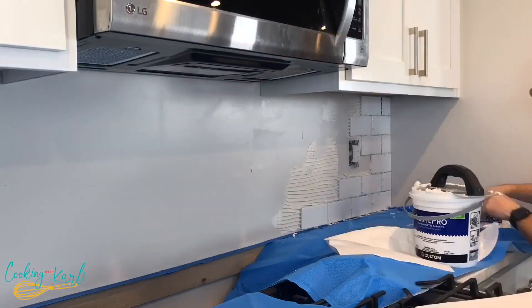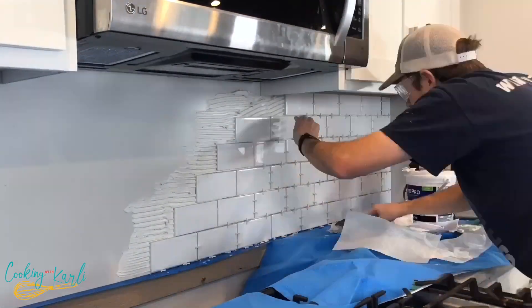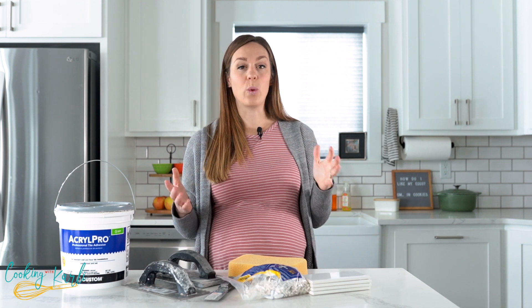Dan, cameraman and husband behind the camera, did this for me for our anniversary. We've been married officially nine years and this was his little gift to me — he figured it all out and did the backsplash.